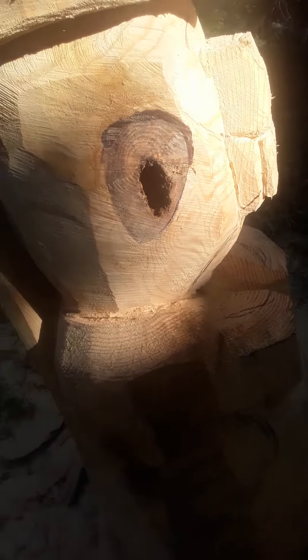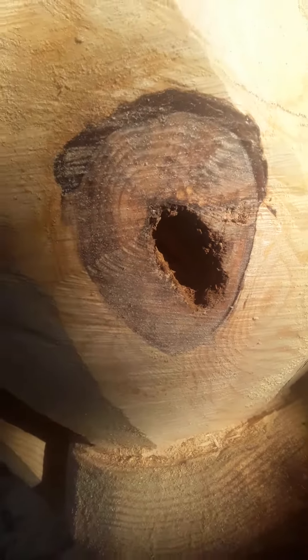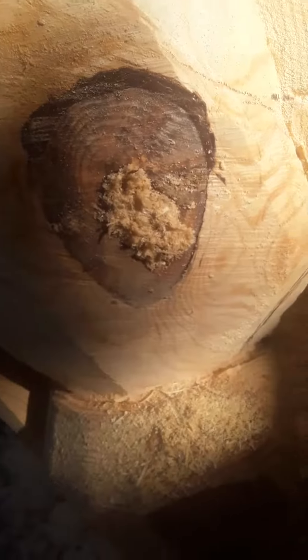I don't know how we're gonna see this — oh there it is, yeah, you see that? Oh my god, it goes in there. Fortunately we got sawdust, so I'm hoping I can glue some of this, stick it in there, and it won't look so funny.